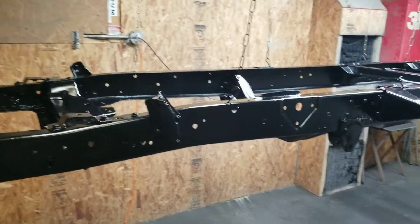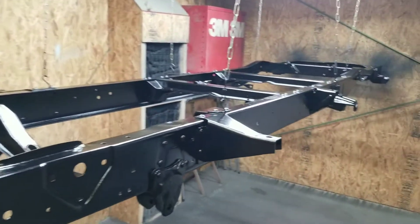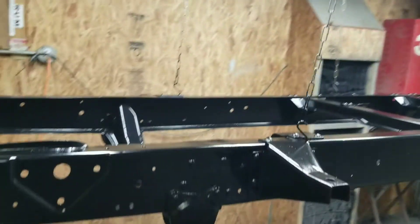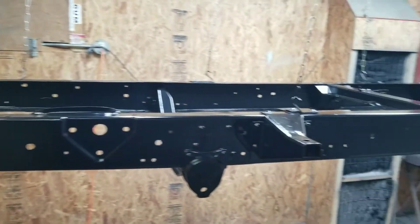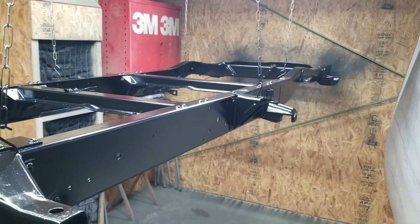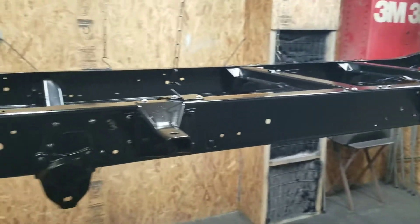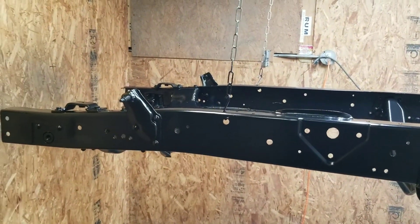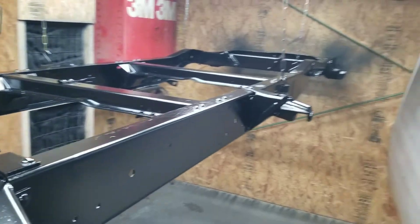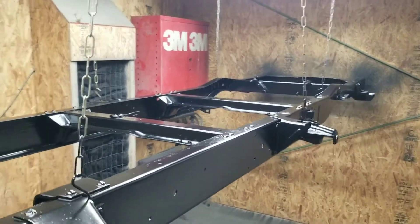The frame is coated - three coats of chassis black. It came out great. It's a little bit shiny but it's going to dull up a little bit as it dries. It came out better than I expected and I cannot wait to start bolting parts on this thing.